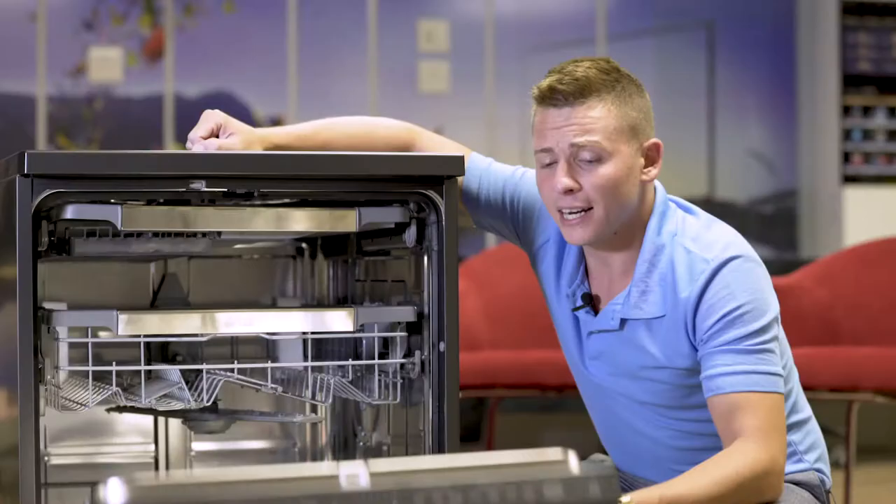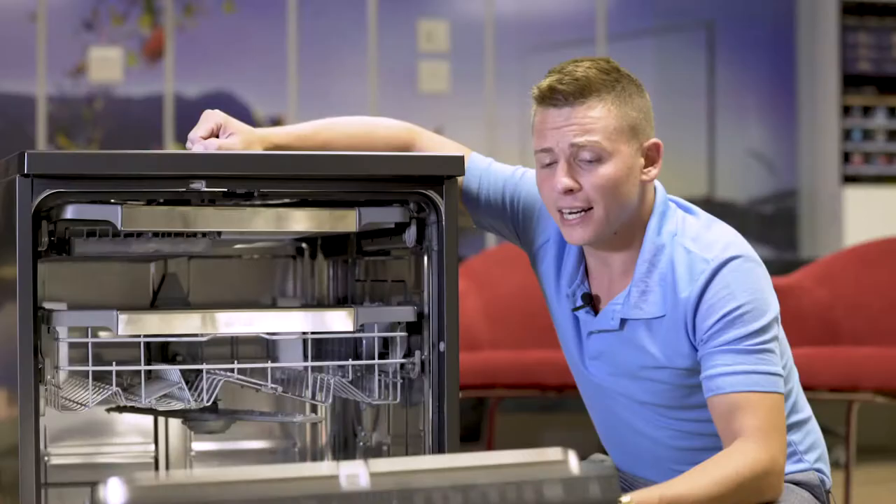Ladies and gentlemen, that's the LG Quad Wash. If you want any more information, visit LG.com/Zedai.